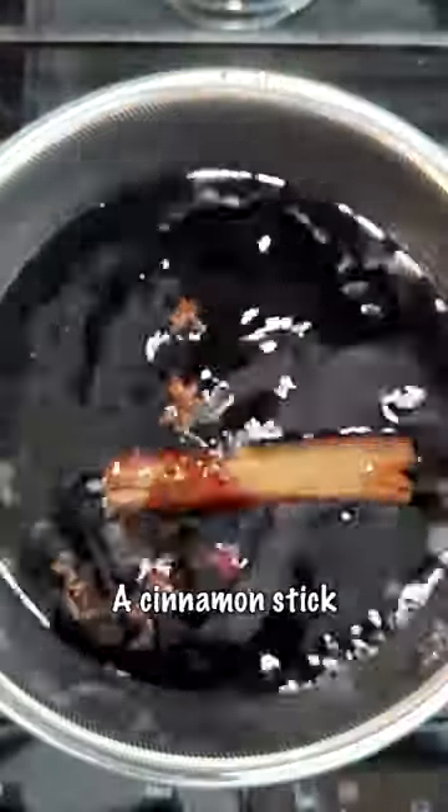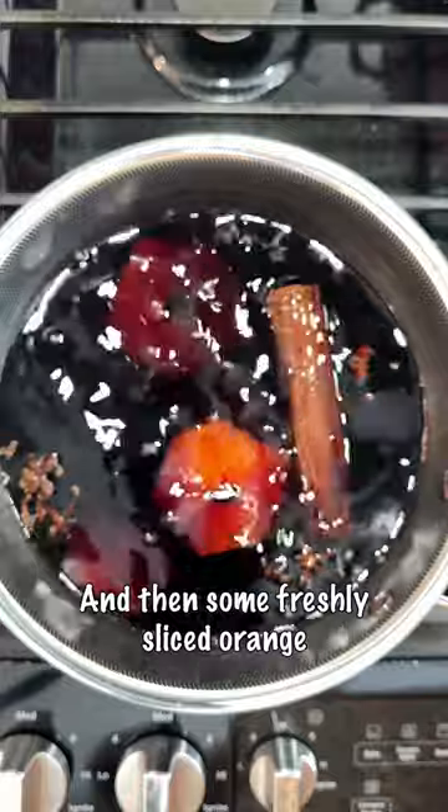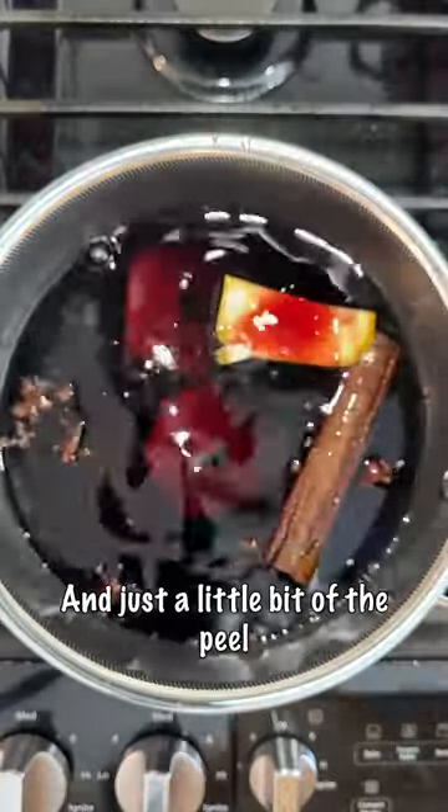Then some star anise and clove, a cinnamon stick, and then some freshly sliced orange, and just a little bit of the peel so it's not too bitter.